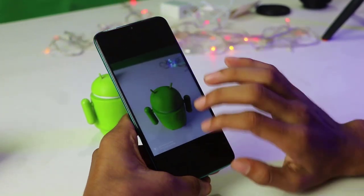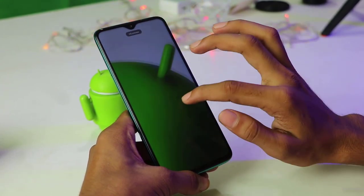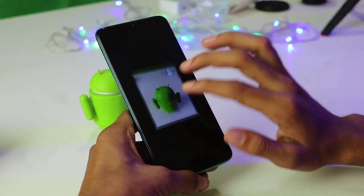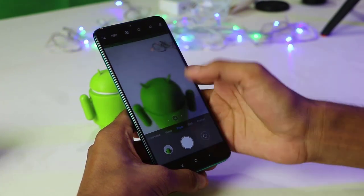It is also capable of taking 4K video at 30fps and 1080p video at 60fps. It also has slow motion and other features. I will make a full review about the camera of the Redmi Note 8 Pro, so stay tuned with our channel. On the front it has a 20MP camera which can also shoot 1080p video at 30fps, portraits, and other things.